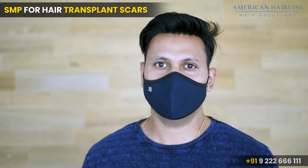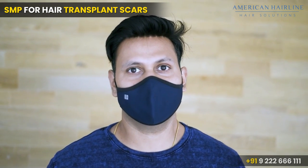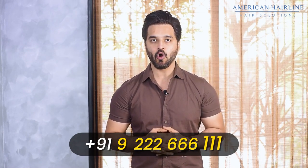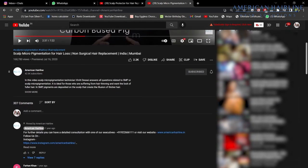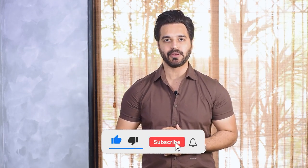The team is very professional and I am very satisfied. If you need any more information regarding scalp micropigmentation, you can call 922-666-111 or leave a comment in the comment box. We will try to create more educational videos to give you information about SMP so you can make an informed decision. Thank you so much and please subscribe.